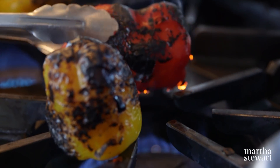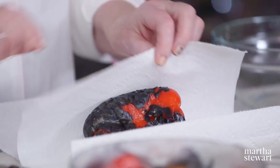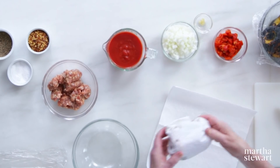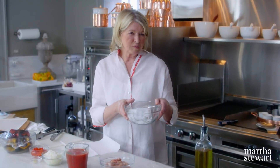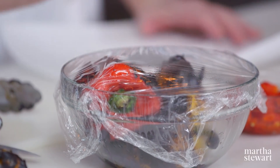My method is to blacken the skin completely, and then neatly envelop the pepper with a paper towel and let it kind of perspire. Another way is to put the peppers in a bowl and cover tightly with plastic wrap and let them sweat that way. Is there any good way to do that if you don't have a gas stove? Yeah, you can put it under the broiler — just keep turning it and blacken it. Most electric stoves have broilers, so put the pan right under.